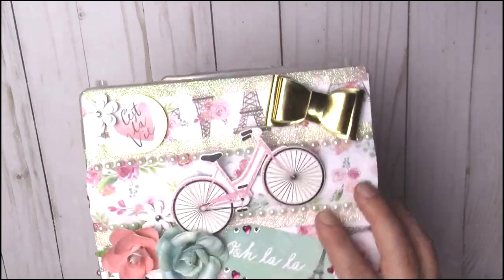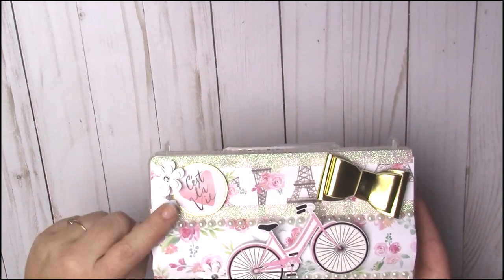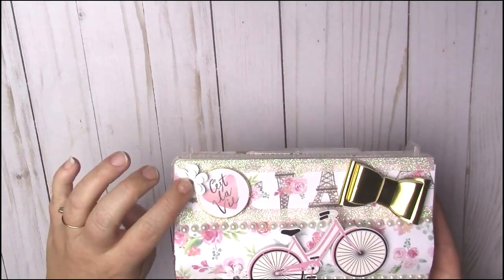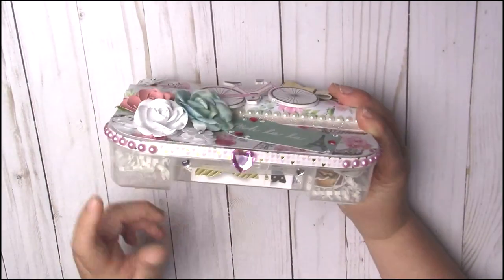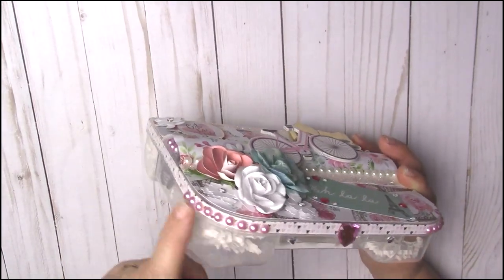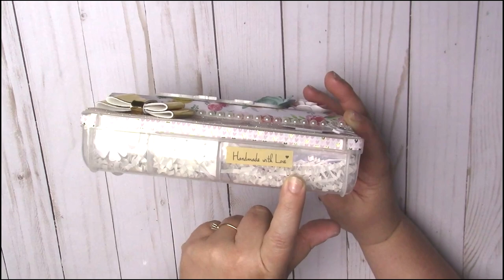I think the hearts are from Dollar Tree. This beautiful wooden bicycle is from Hobby Lobby — I picked it up in their little vignette section. Isn't that precious? These pearls are from Dollar Tree. This gold bow is from Hobby Lobby. I fussy cut this piece out from the paper pad and put it on foam mounting tape to give it a little lift. This is also from Dollar Tree, and my washi tape is Recollections brand. On the sides I put little heart and gold washi tape all around it, and used some pink pearls to embellish the corners.